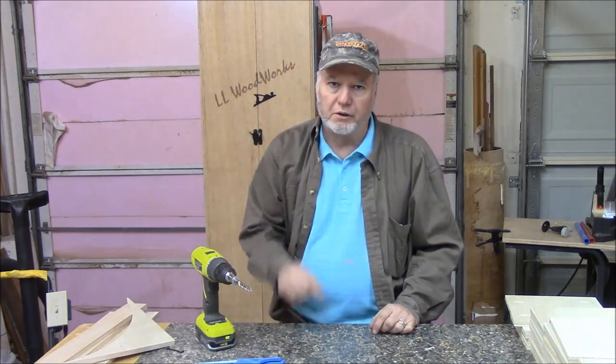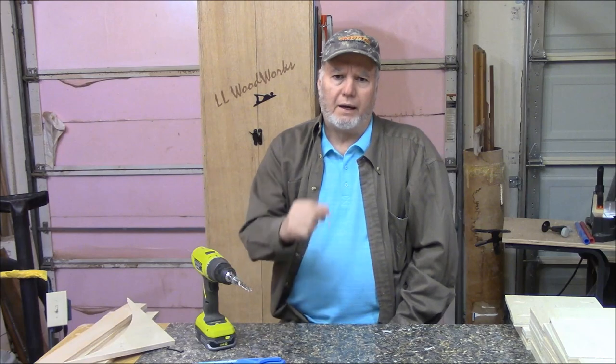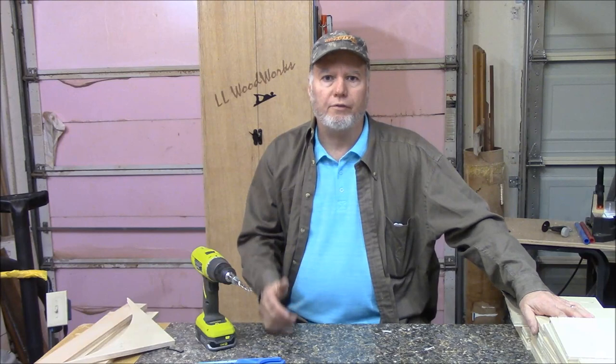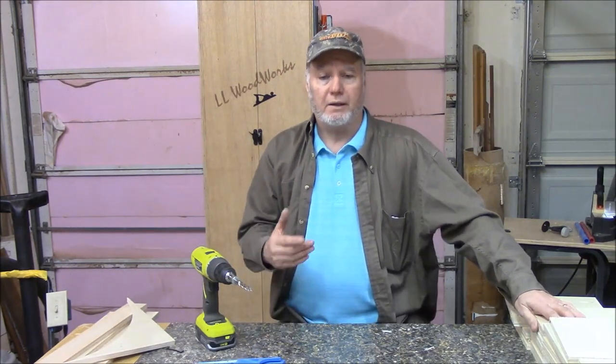I have all the dividers cut that will separate each section where shoes will fit. There are six on each layer, and there are going to be six layers. Each divider is going to get four pocket hole screws, so that's 144 pocket hole screws that I have to drill. We're going to go ahead and drill all the holes for the pocket hole screws for each divider, and then we'll start the assembly process.